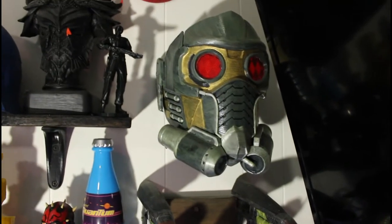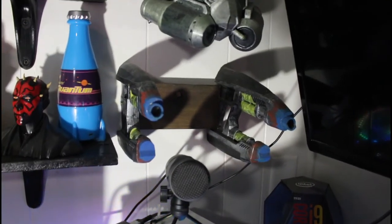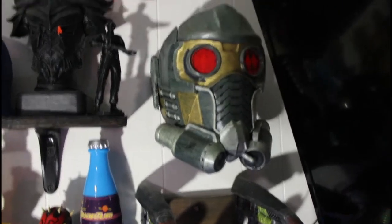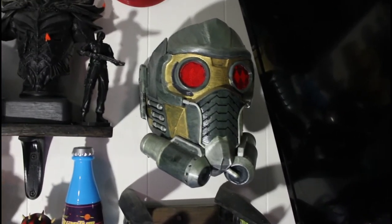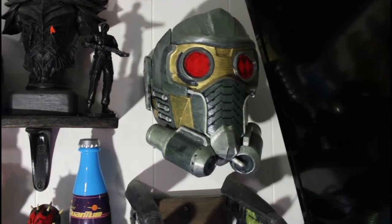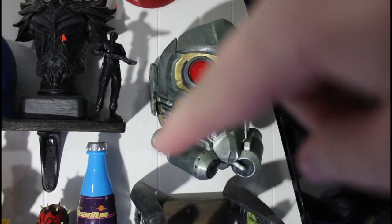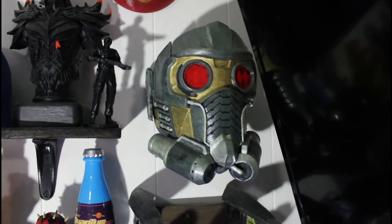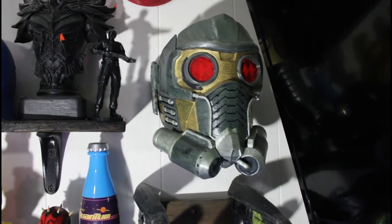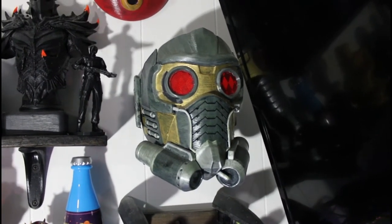I've got my Star Lord cosplay helmet — it's backless and I hang it on the wall when I'm not dressed up. There are also pistols that I can unmount for the cosplay. I painted those — they were my first 3D print that I painted. It didn't turn out real great; you can see some of the lines around the jaw and seam lines. There's also an LED light inside the mask on the brow that makes the eyes light up. I can't see through the mask because the eyes are safety reflectors for your driveway.